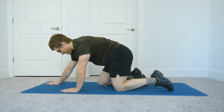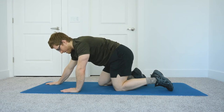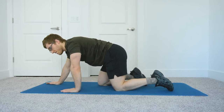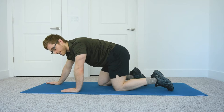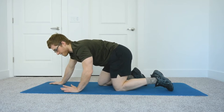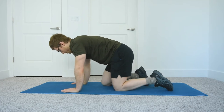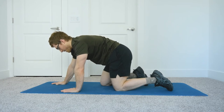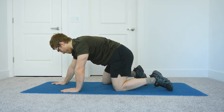The back toe position doesn't matter much — whatever is more comfortable. Remember, we're trying to breathe into the butt, keeping the belly pulled up. That's the first step — you're probably not going to feel a lot of hip capsule stretch yet because we haven't emphasized it. You've got to nail that setup first; that's why I go through all of that, to set you up for success.